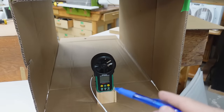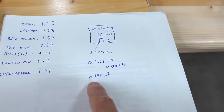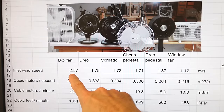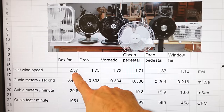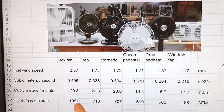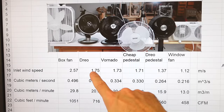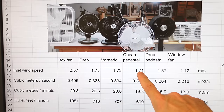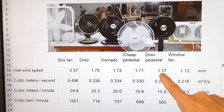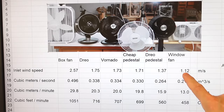Taking into account the area of this box minus the obstruction, I get 0.193 square meters. The box fan pulled in air at 2.57 meters per second, or about half a cubic meter per second, or about 30 cubic meters per minute, or 1051 CFM. Then the DRIO, the Vornado, and the cheap pedestal fans were all actually fairly close, followed by the DRIO pedestal fan, and the window fan was the slowest.